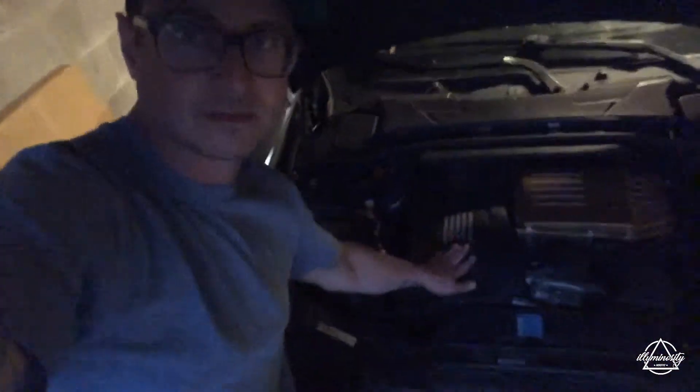I've got to remove this cover right here, and then when I get this off I have immediate access to the spark plugs and coils. So I'll be replacing those.